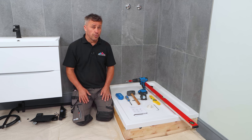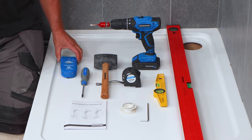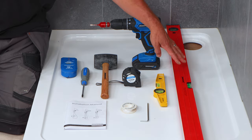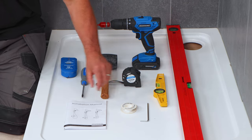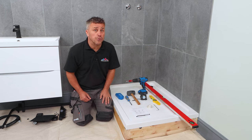The tools you'll require are a drill and a drill bit for drilling tiles, a detector to make sure you don't drill any cables or wires behind it, a spirit level, tape measure, rubber mallet, screwdriver, an allen key, PTFE tape, and of course have a good read of the instruction manual before you start.